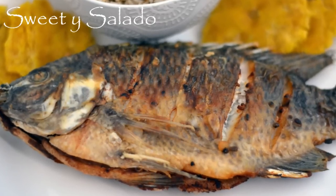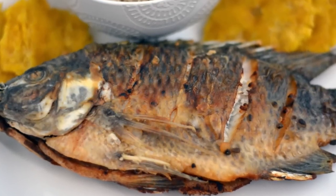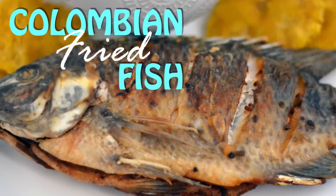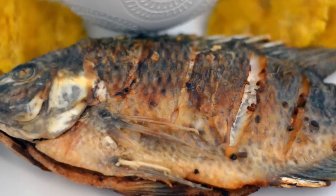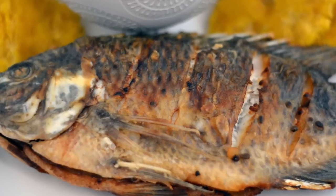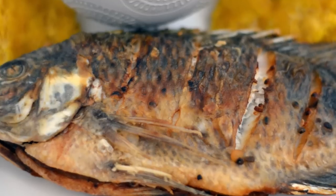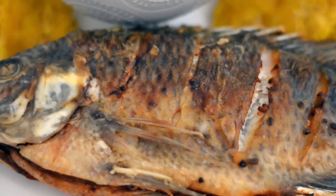Hi everybody, this is Diana from Sweet y Salado and today we're gonna make Colombian fried fish. This recipe comes from the Colombian Caribbean side and it's usually served with fried green plantains and coconut rice. As always, the link for this recipe is going to be available at the end of the video and in the info box below.